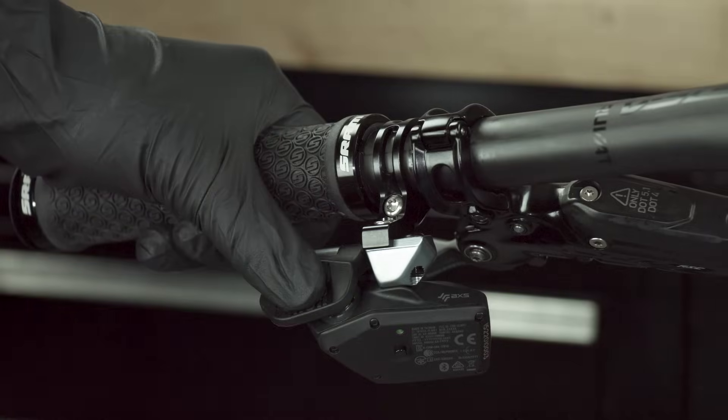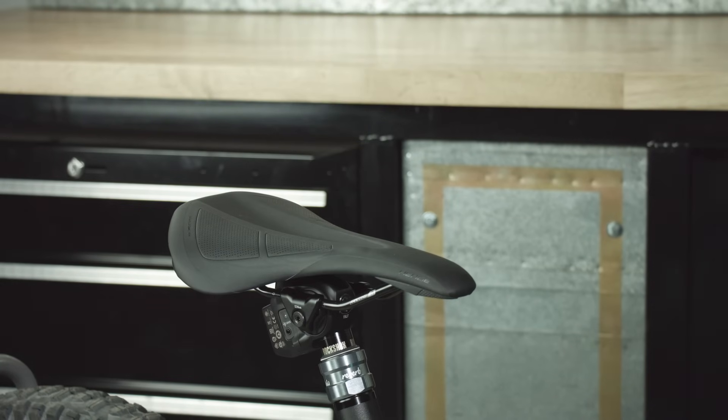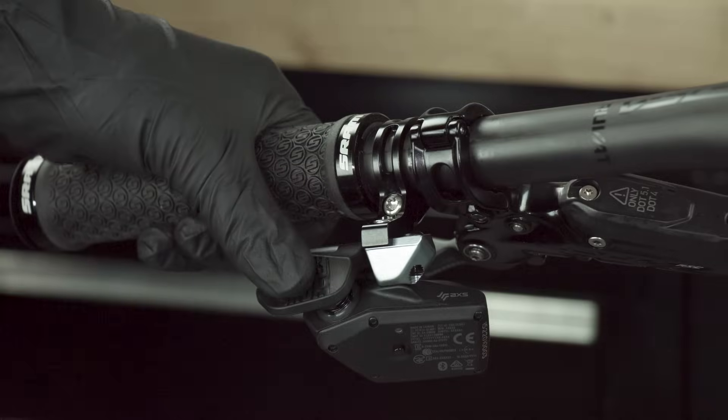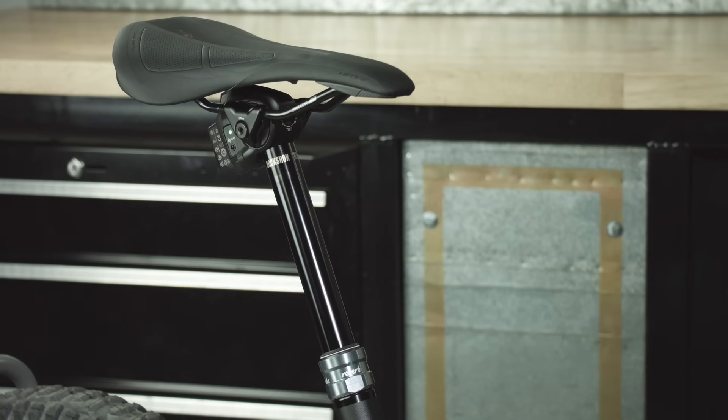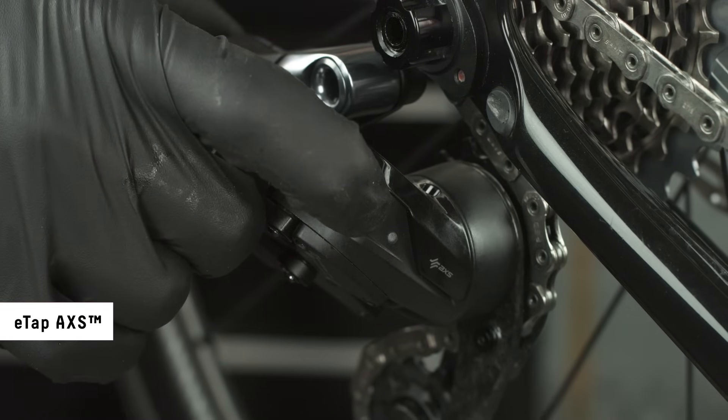To lower the seatpost, push and hold the controller paddle and use your body weight to compress the seatpost, then release the controller paddle. To raise the seatpost, unweight the saddle, then push and release the controller paddle.